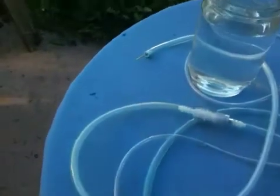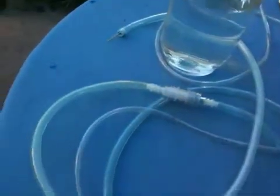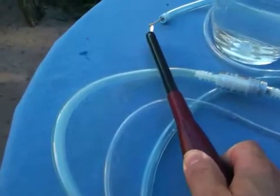Look at that — I have a little flame! I just don't have enough pressure for it to stay lit. Thank goodness I have that flashback arrester. Thank you, Bruce.